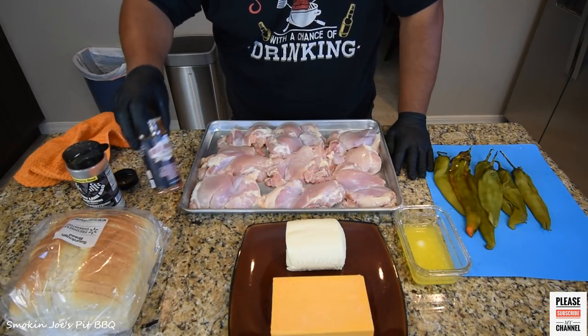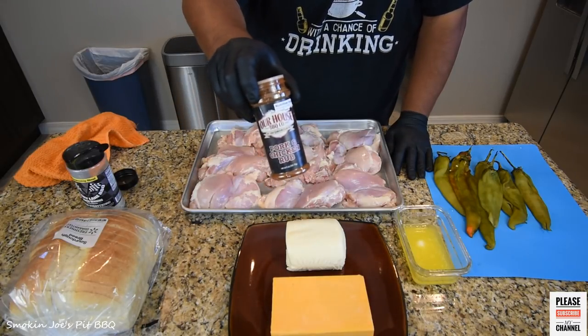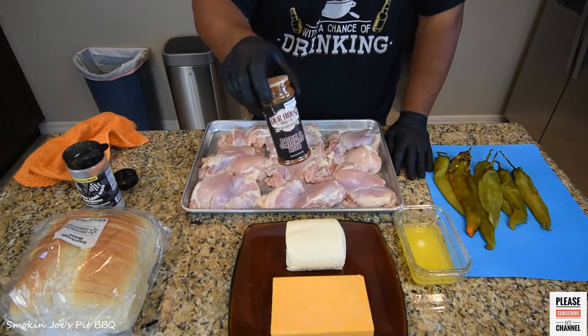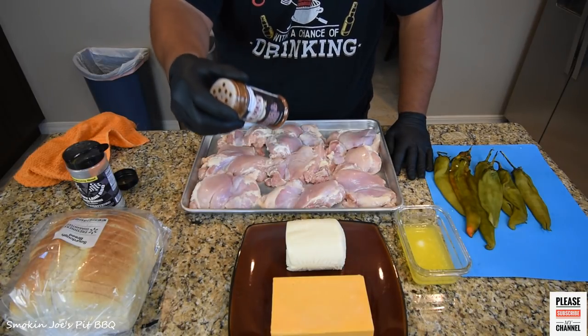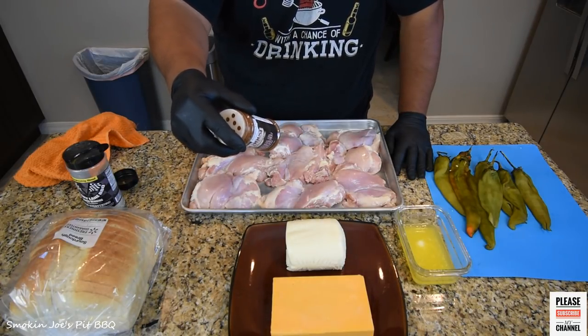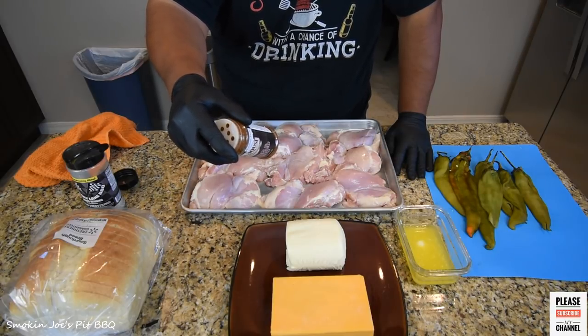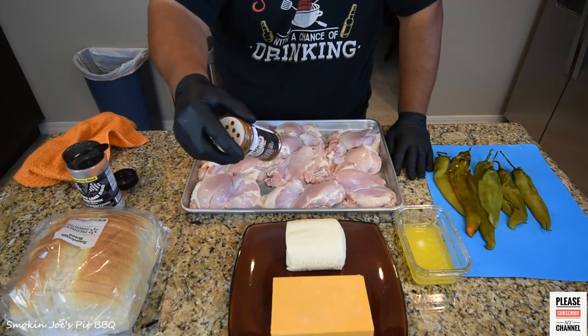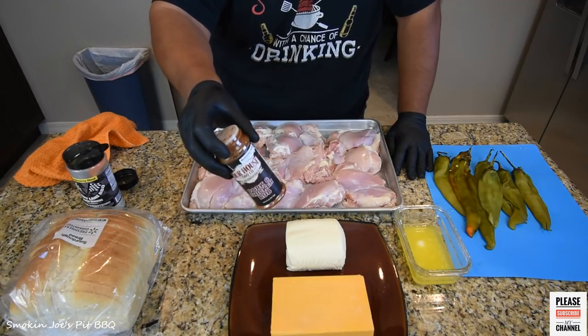The second rub is the Pork and Chicken Rub from Our House BBQ. This stuff is amazing — it even has coffee in it. It's got brown sugar, paprika, kosher salt, onion and garlic in powder form, black pepper, chili powder, parsley, coffee, and some other spices.